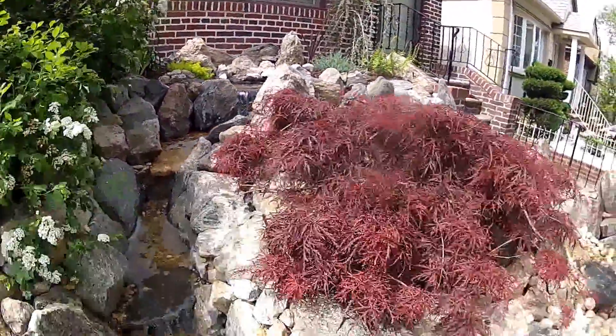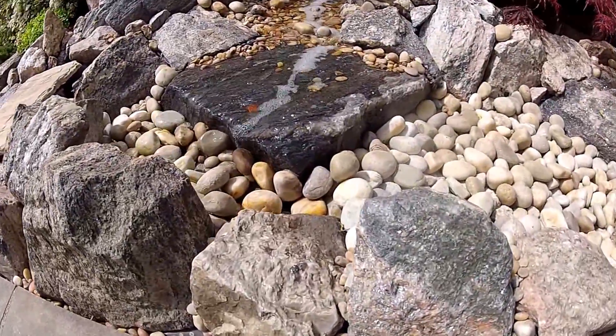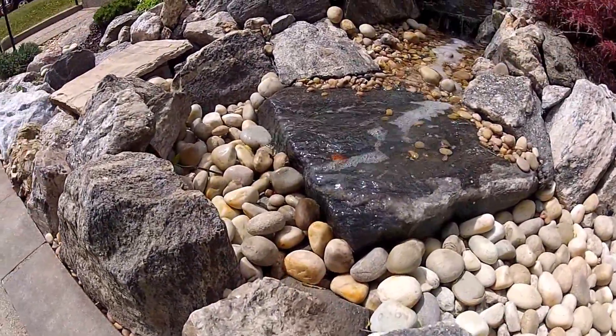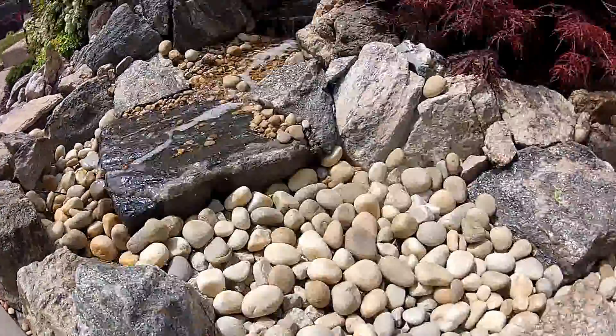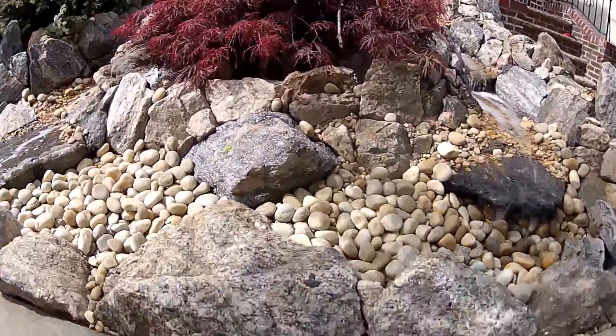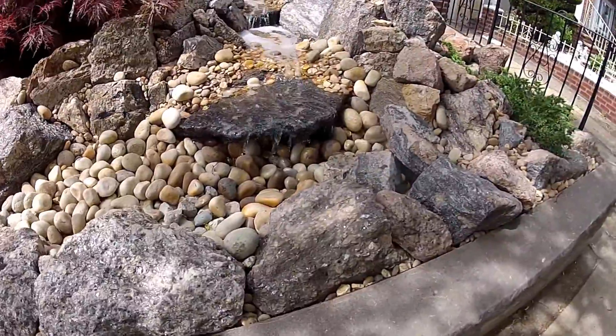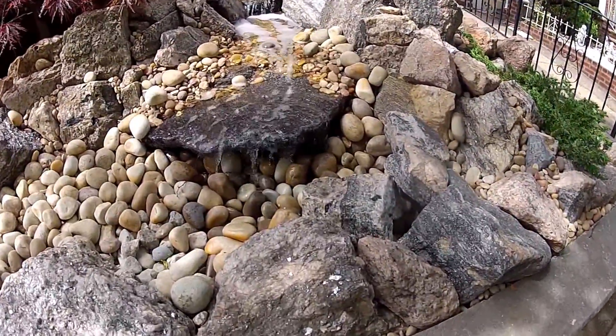On the other side here it goes into a pondless waterfall basin. We've got our Japanese navel in the center as our centerpiece. This whole thing here is a void underneath these rocks which collects the water.